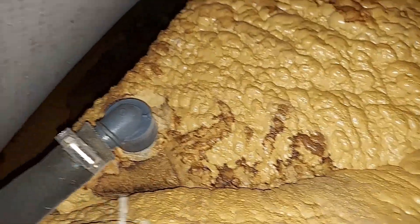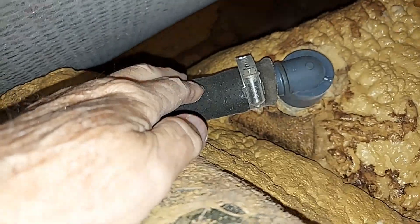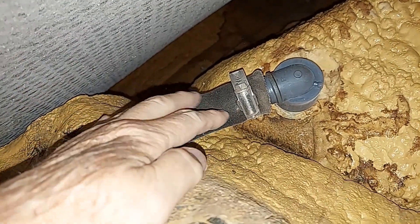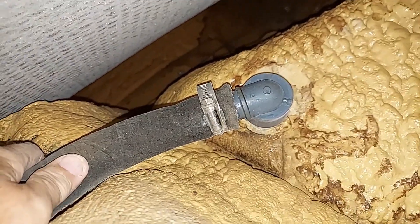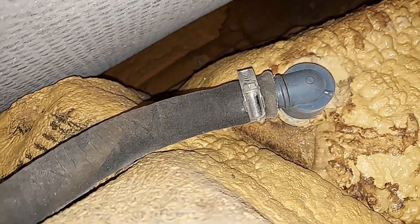I'm slithering in to the nose, and this is what I'm after right here. That's the drain and the hose I've got to replace. This is really exciting. I'm looking at the hose as it runs here — it really sucks. I need to take that hose off.